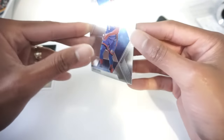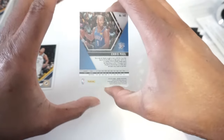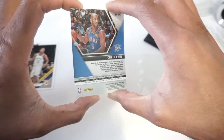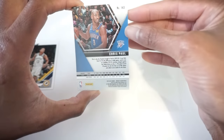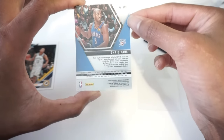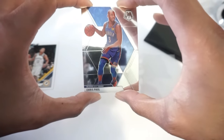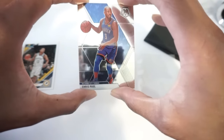Once I've done that, I basically flip it over. I actually skipped a step — I look at the four corners on the back as well before I ever wipe it down, to check the centering. So I look at the back, make sure there's nothing there, and then I'm going to walk you through the centering process for Mosaic and then I'll walk you through on Donruss.